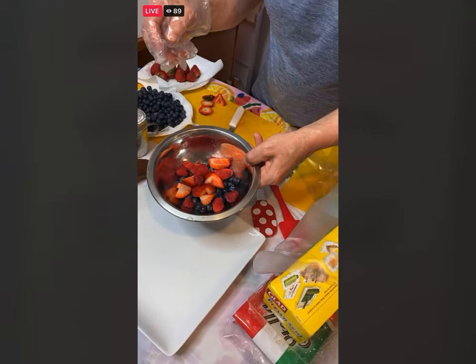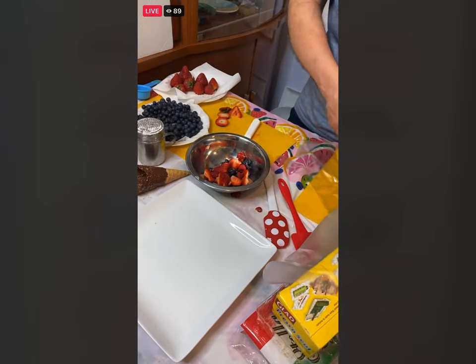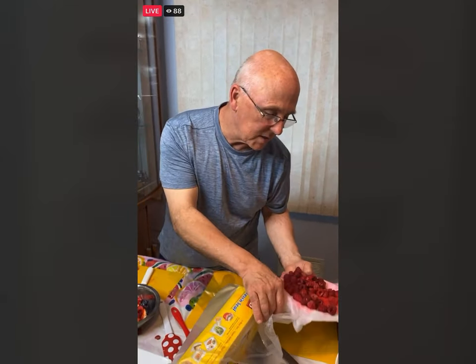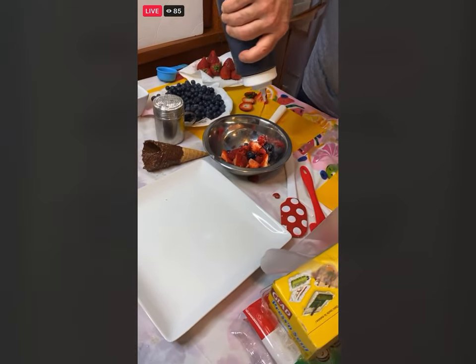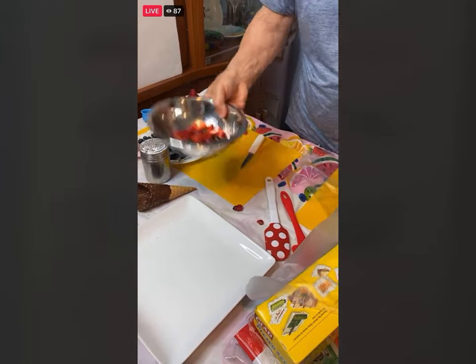I have some blueberries, strawberries, and raspberries — you can also use blackberries. When I started doing this, probably about 20 years ago, I said it needs a little bit of a sauce. You can take some raspberries, put them in a blender with just a little bit of honey or a little sugar, blend it up and put it in a squeeze bottle — that would be really tasty with this. Or you could buy like the Smucker's raspberry glaze that you put on ice cream. Just take a little bit of the fresh raspberry sauce, put it right on there and give it a good toss so it really coats everything well.